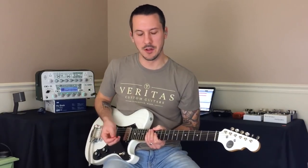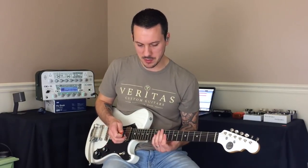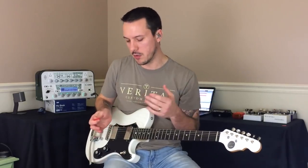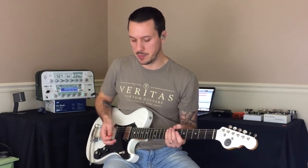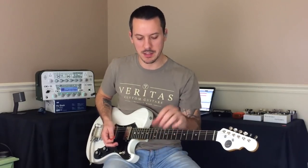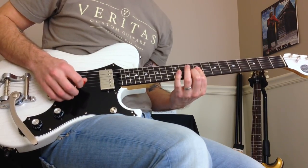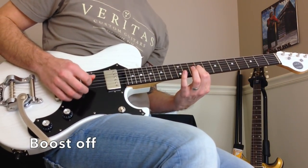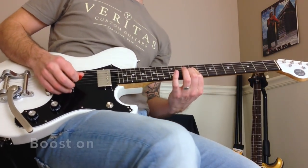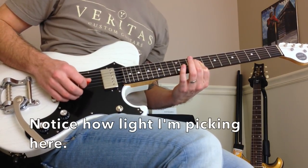Alright, so I'm picking about as light as I can there without the pick falling out of my hands, and it's still a lot more gainy than I would want — but it's good practice. I'll pick that up to the normal dynamic level I would use when the overdrive is off, so you can compare the two. The super feather-light touch I used versus picking normally with the regular dynamics I would use on this song — you'll see the difference in the gain coming out of the signal.